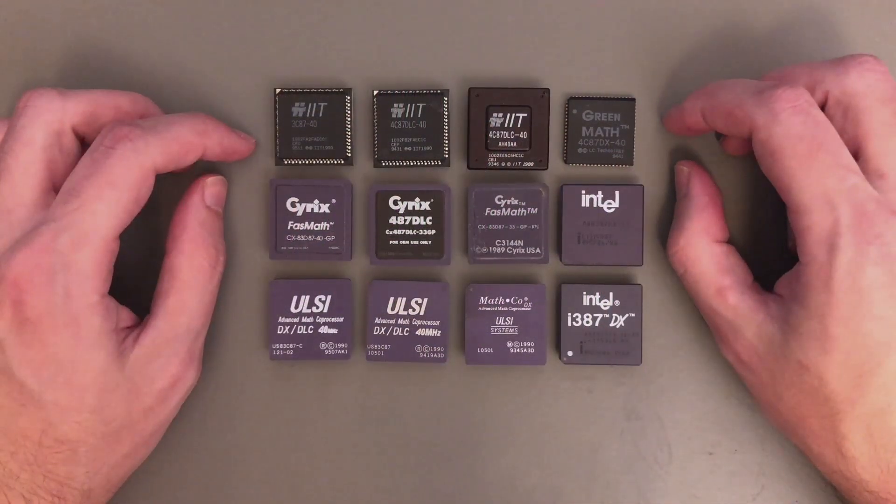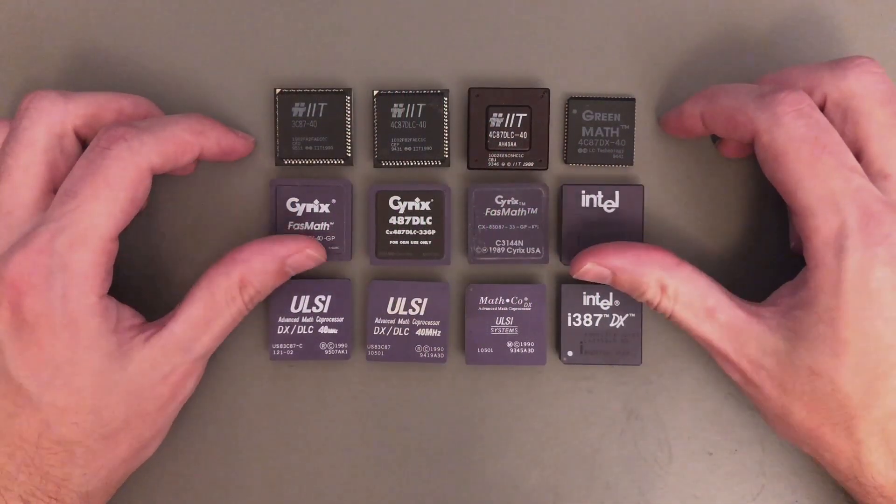Hello everyone, Atheatos here. It's time again to have some fun with 387 floating point units.